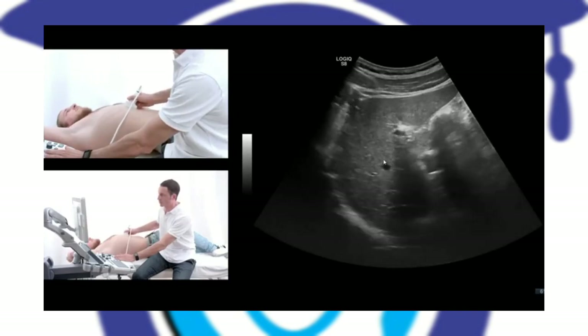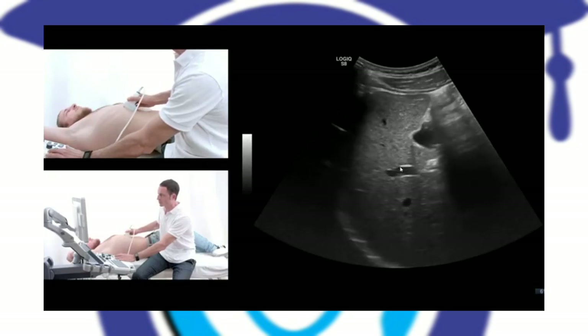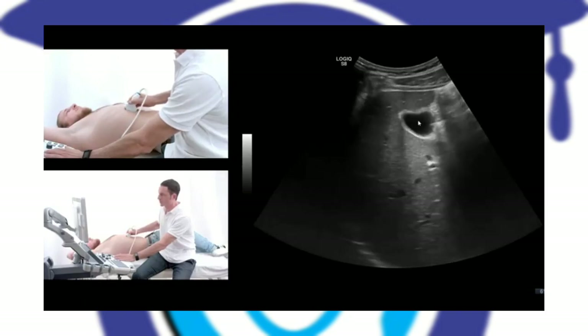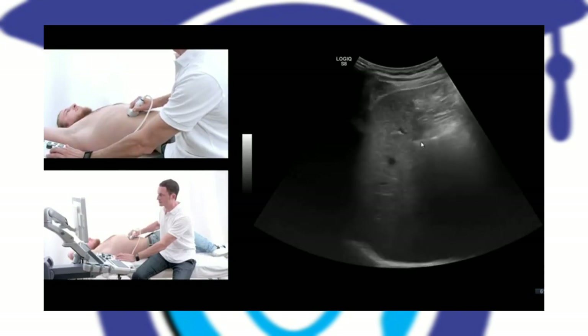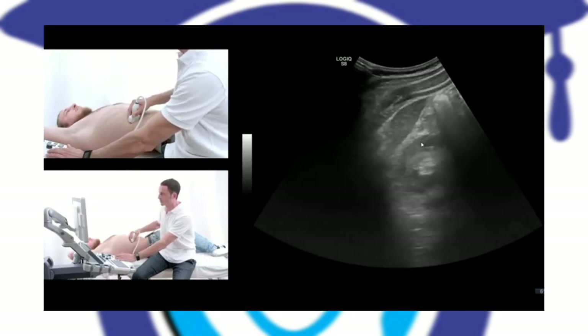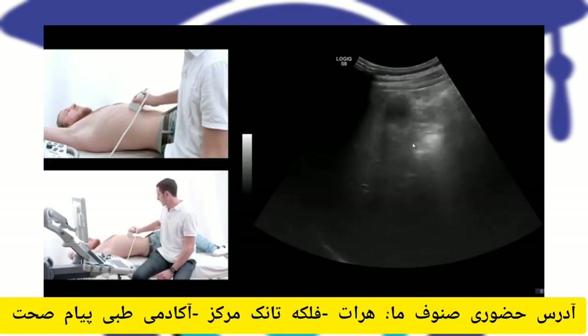When I move farther over to the right liver lobe, you see the portal vein of the right liver — the right portal vein — and you see the gallbladder again. Now I move gradually down to the end of the liver, and here comes the right kidney.